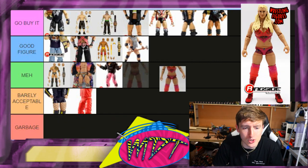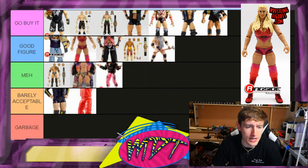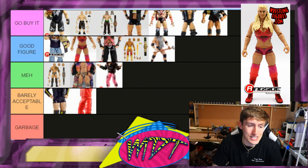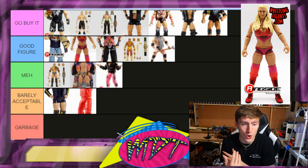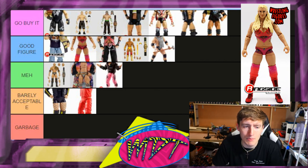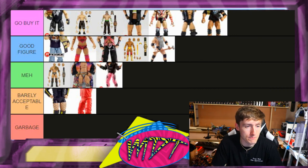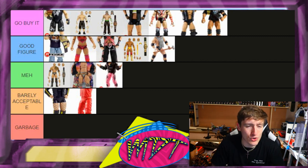Next up is Charlotte. This is a Good Figure — it looks just like her, the accessories are great, you get all the double joints. It's the best iteration of Charlotte and a lot of people would call it maybe the best women's figure Mattel has ever made. I want to say Go Buy It but I'll leave it in Good Figure. Maybe it's because I'm not a big Charlotte fan, but it's definitely the best Charlotte ever made.